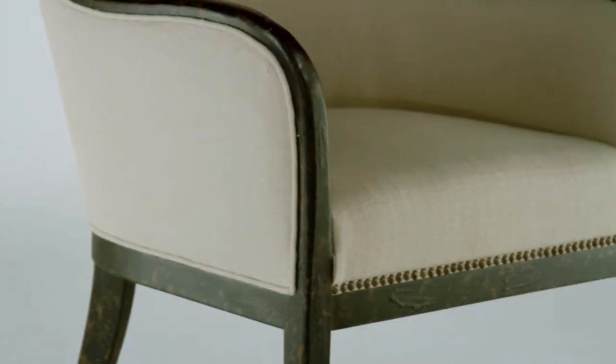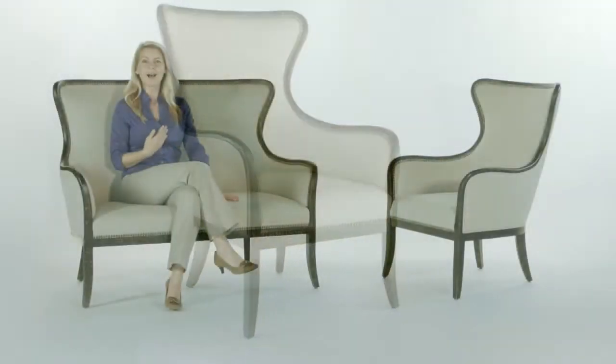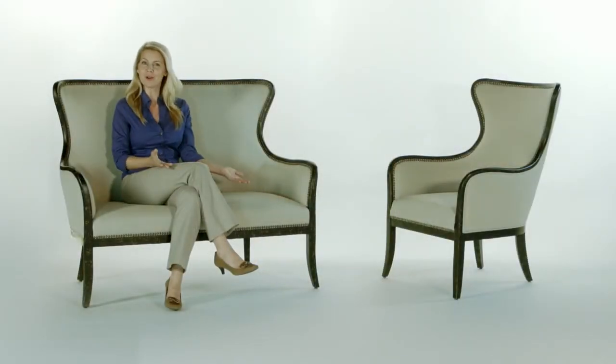A solid white mahogany frame with reinforced joints — when Sam flops down, this chair can handle it. I'm the queen of this family, so I deserve a few regal pieces in my home, and you do too.